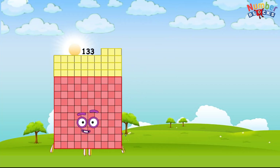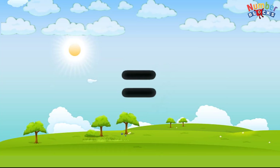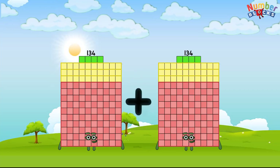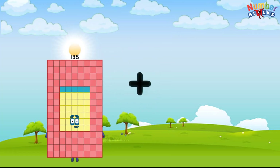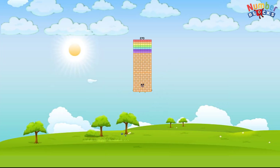133 plus 133 equals 266. 134 plus 134 equals 268. 135 plus 135 equals 270.